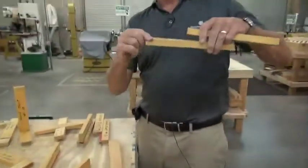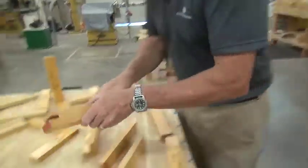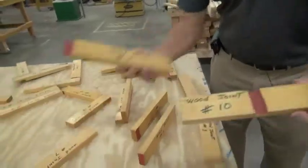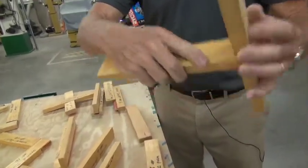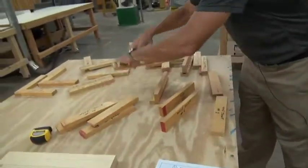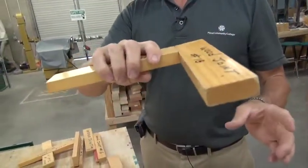A rabbet joint only has wood on one side, doesn't have wood on the other side. That's stronger versus a dado joint, which is similar to a rabbet joint but there's wood on both sides, so now I'm supported in there. And then we have your tenon — now that's real strong.